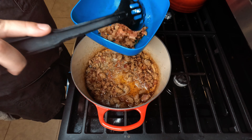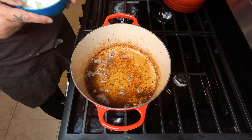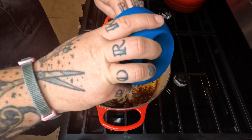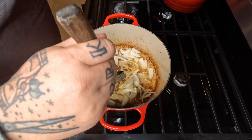Once that's cooked down, we're gonna take it out and put it in a bowl — leave that fat in there. Then throw in some of our onions. All of that is flavor, guys, it's gonna be fantastic.